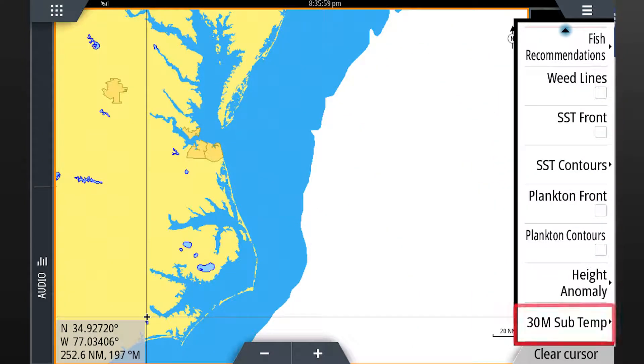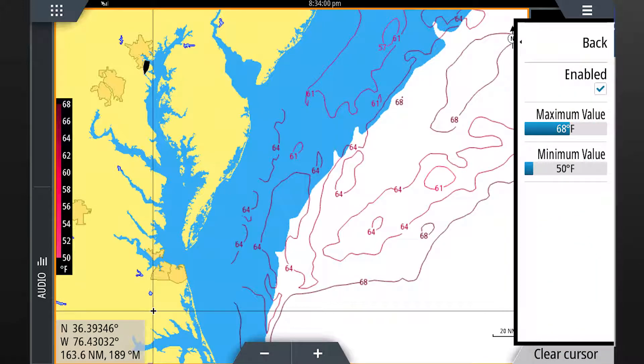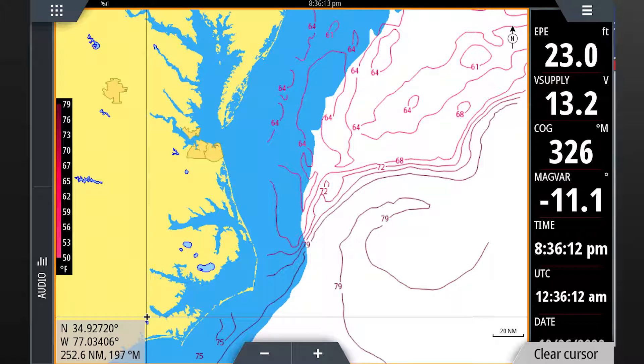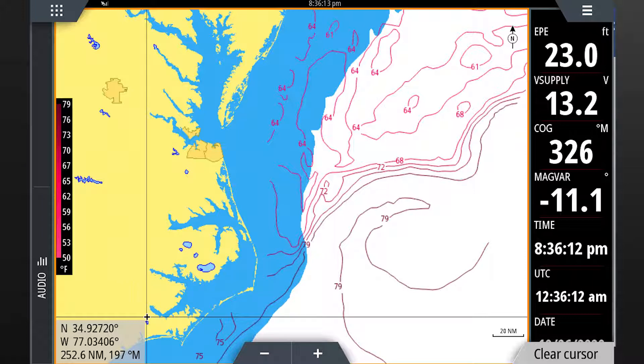Now let's go back to the menu and select 30M sub temp. The next menu allows you to enable the contours so they are overlaid on the screen. From this page you can also select the temperature range you would like displayed. Notice when the temperature range is changed from 50 to 68 degrees to 50 to 80 degrees how the contours change. Then press menu to see the full screen. This feature allows you to view the water temperature 30 meters below the surface, updated every 24 hours. Different species of fish prefer specific ranges of temperatures. This information allows you to identify areas with the preferred temperature range of your target game fish in the area below the surface where they are likely to be hunting.